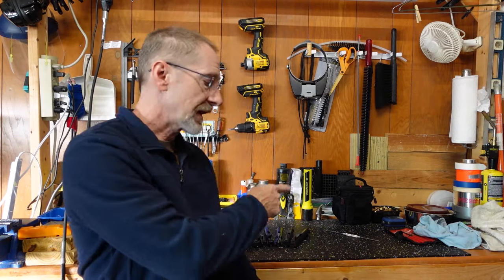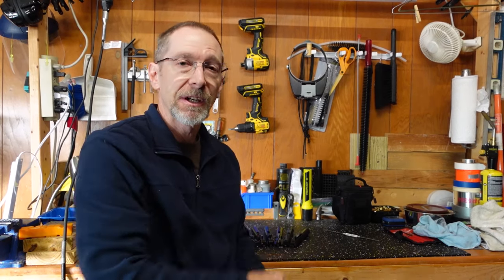Hey folks, Doug from Blowback9.com here. Today let's talk about 9mm AR blowback bolts — which ones I have, which ones I prefer, and why. I'm going to bring you in for a close-up of these bolts that I have sitting on the table here.